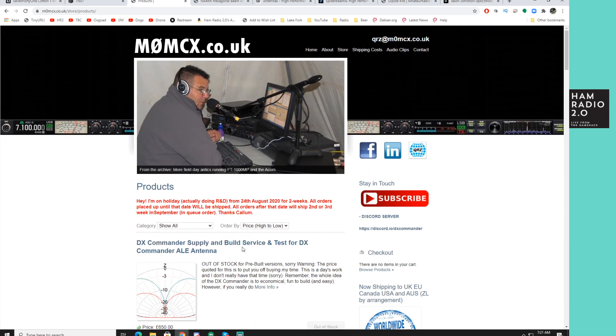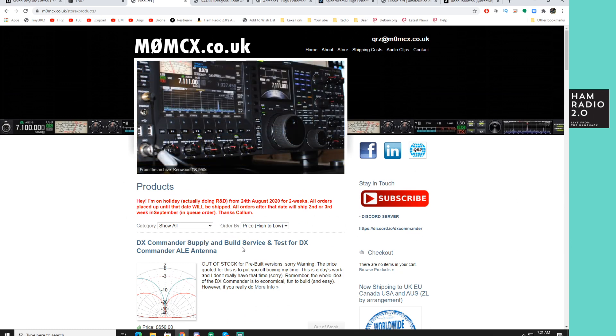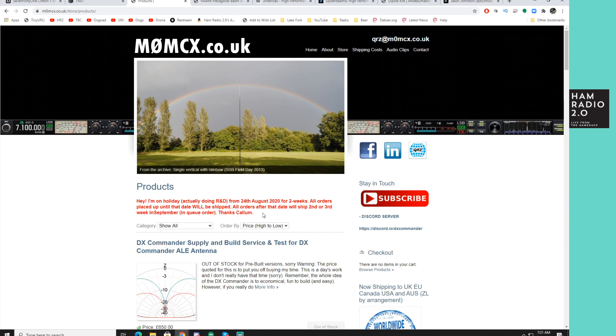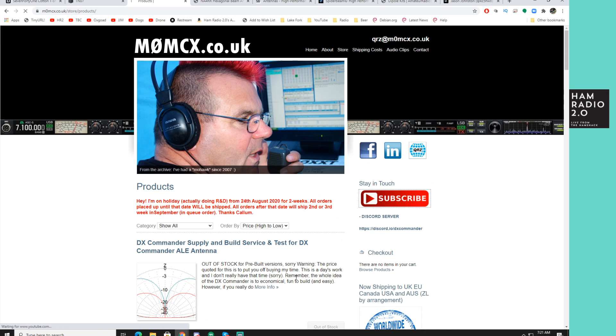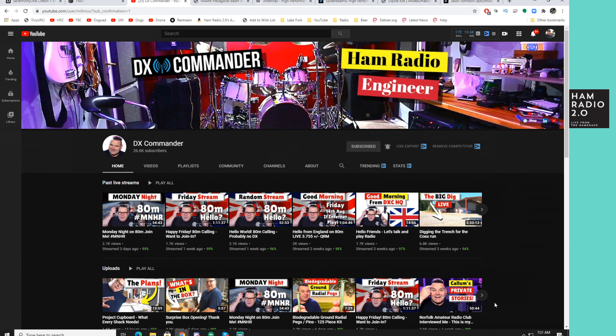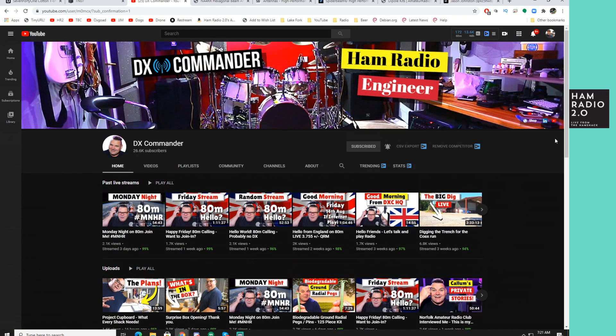The DX Commander is a great fan dipole-type vertical antenna with different configuration options. He's on holiday for two weeks from August 24th, but you can find many of his videos on YouTube. He's one of the YouTubers Bunch guys who joins our monthly meetings. He does live streams — he'll just get on 80 meters, call CQ, and live stream it using his own antenna. DX Commander is a really great option for reaching out to the world via HF.